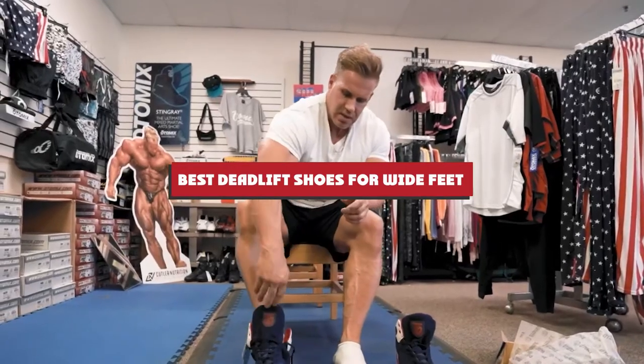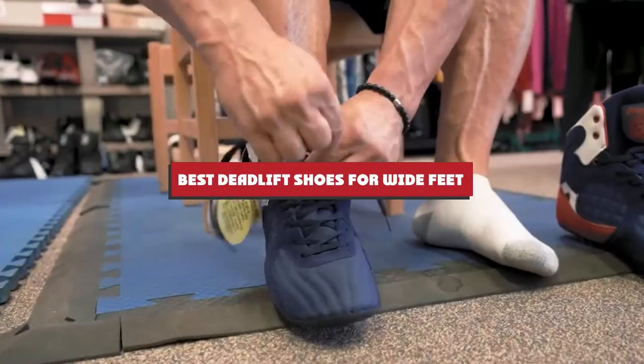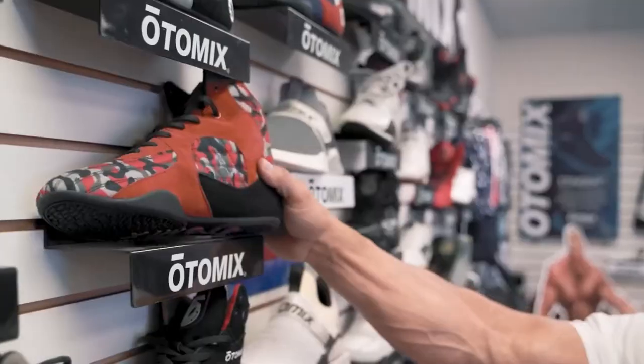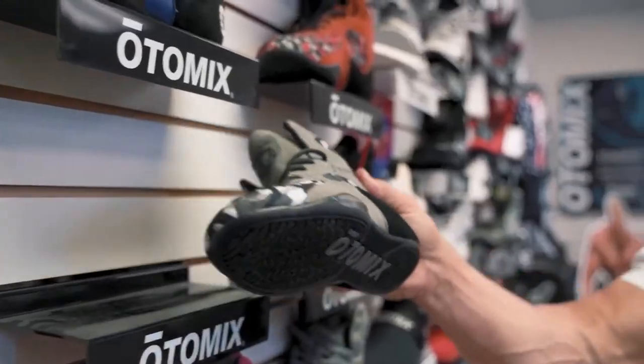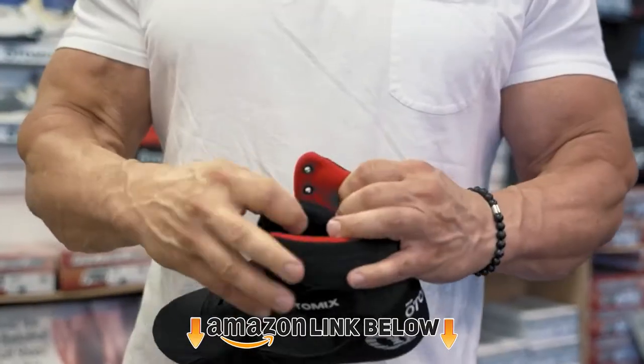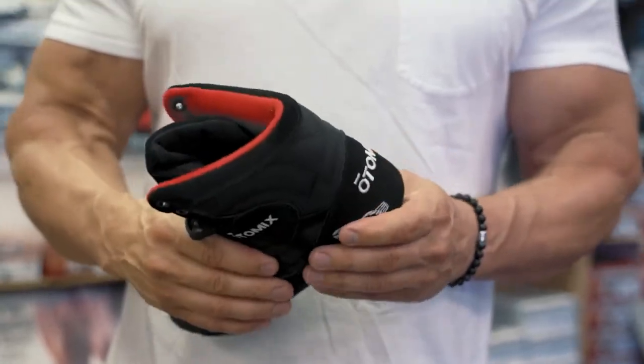If you're looking for the best deadlift shoes for wide feet, here's a list you must see. We made this list based on our personal preference and sorted it based on their features, prices, quality, durability, and reputation of the manufacturers and customer feedback. We've also included options for every type of customer. So let's get started.